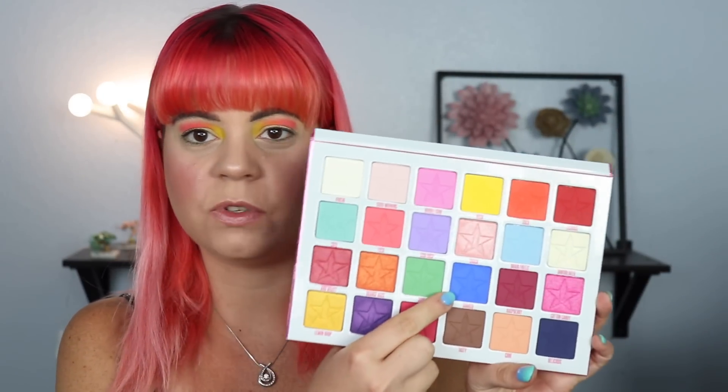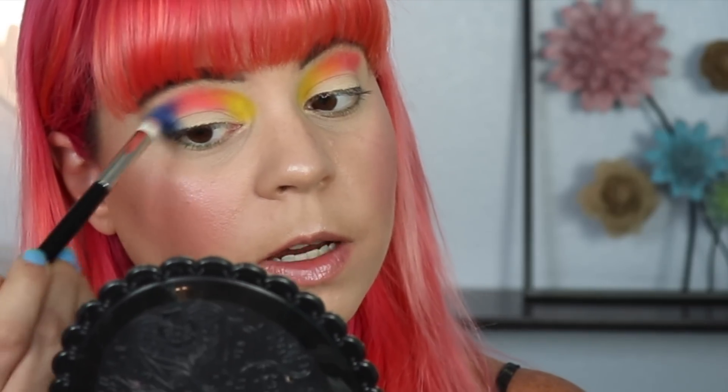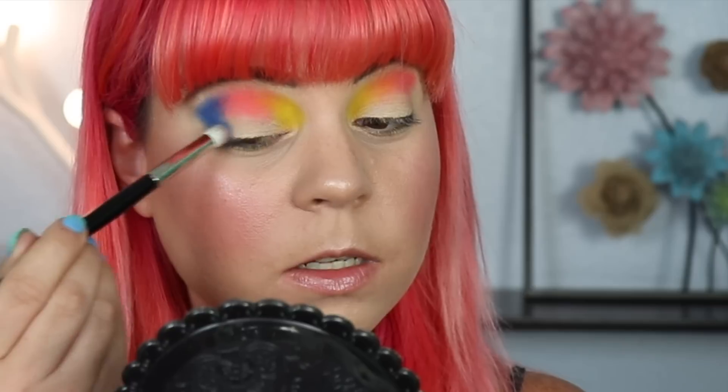For the outer part of my crease I'm going to go into 'Soaked,' which is this beautiful kind of primary blue color — it is stunning. Still just going to use that same brush and just place that on the outer third. I do feel like this blue is showing up a little bit darker on the eye than it is in the pan, but that's not really a bad thing — it's just an observation. On top of my MAC Paint Pot it's definitely pulling a bit darker, so I don't really think I'm going to need the darker blue to deepen it up. I'm just going to pack this in my outer corner and pull it in a little bit in my crease.